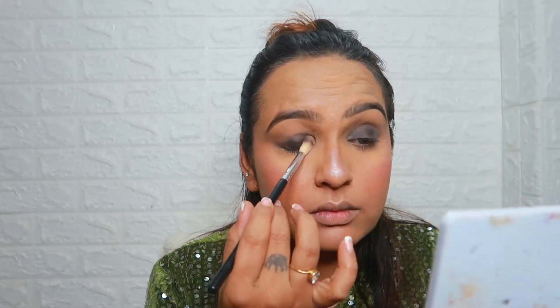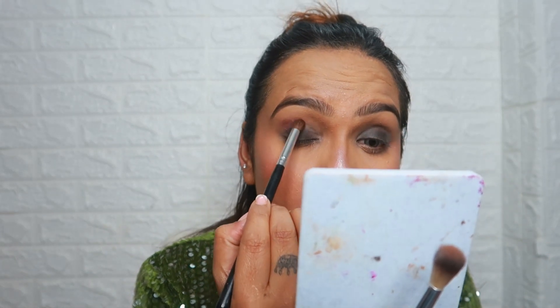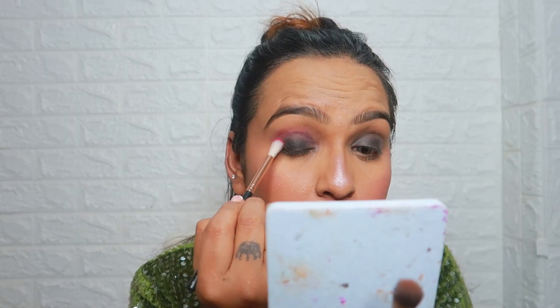I only tap on the eyelid. If I am going to blend it, I will blend it on the eyelid. You have to tap on the eyelid and then blend it well.